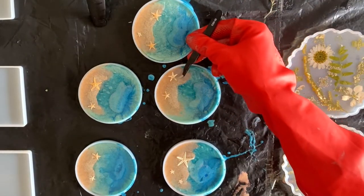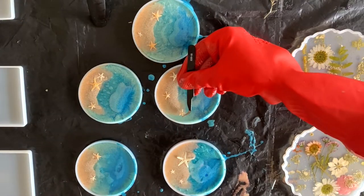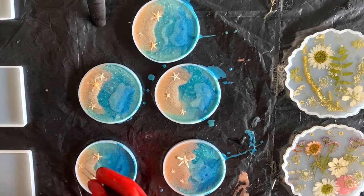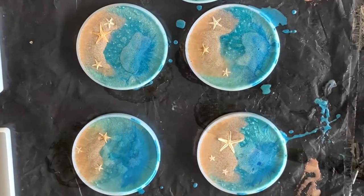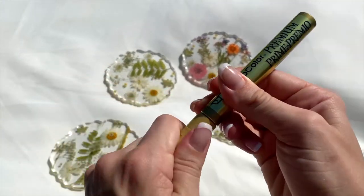You want to give your projects at least 72 hours to dry completely before you start messing with them — longer on projects that are larger and deeper pours that take longer to cure. For these coasters I just needed three days and they were ready to take out of their molds.